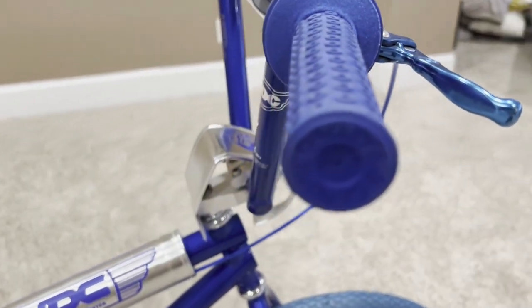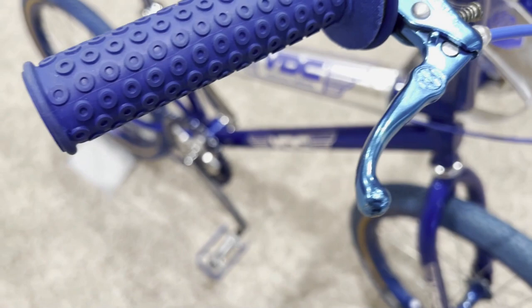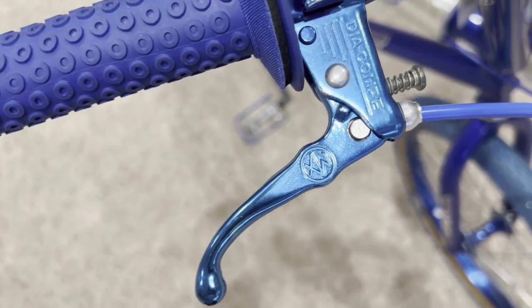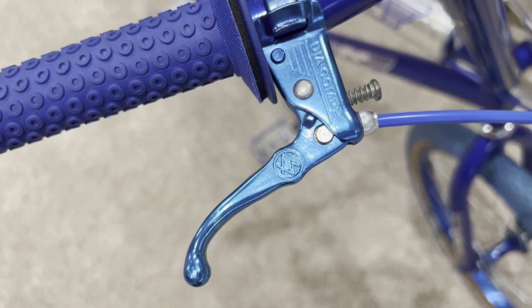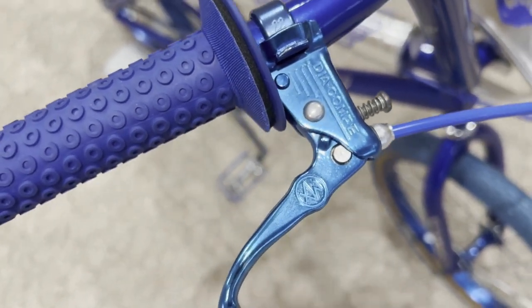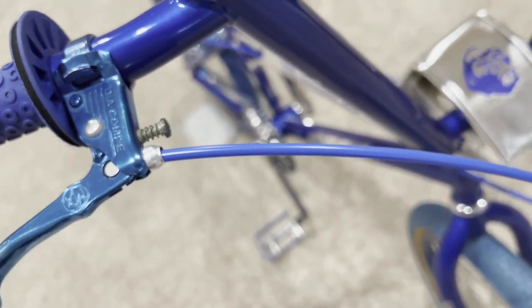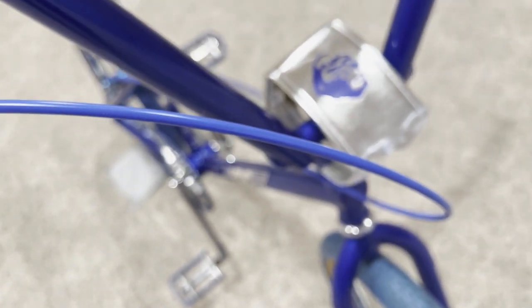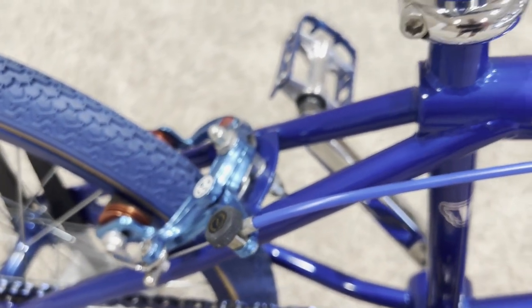On the brake lever, there's a Dia-Comp Tech 3 brake lever — the racing lever. If I recall correctly, I believe this is also 1983 dated on the inside. I've matched it up with a dark blue brake cable. The cable isn't anything special — I was trying to find an original Dia-Comp stamped brake cable in dark blue but was unsuccessful, so I went with this generic dark blue cable.